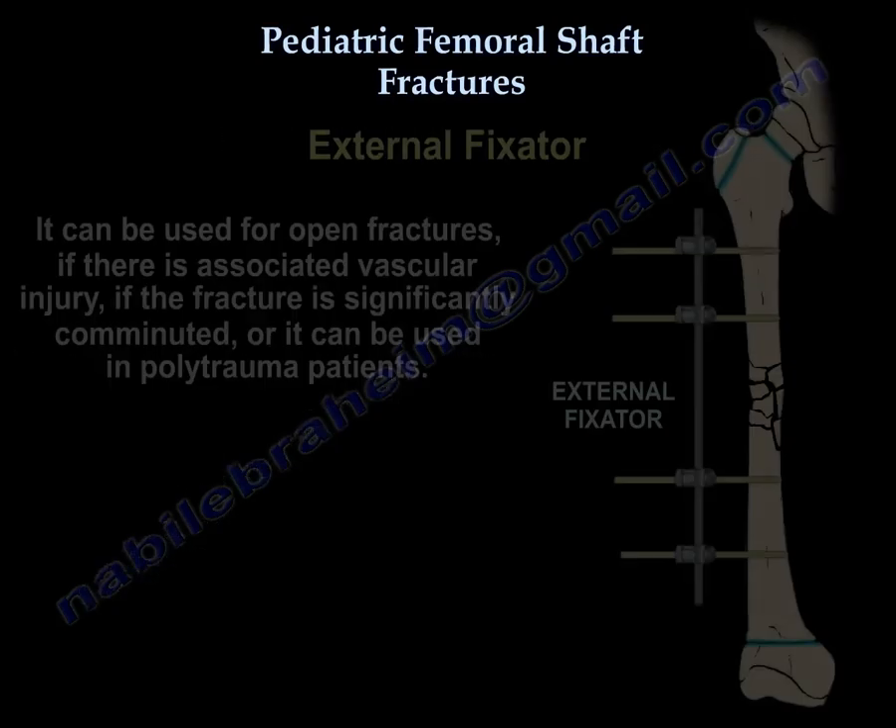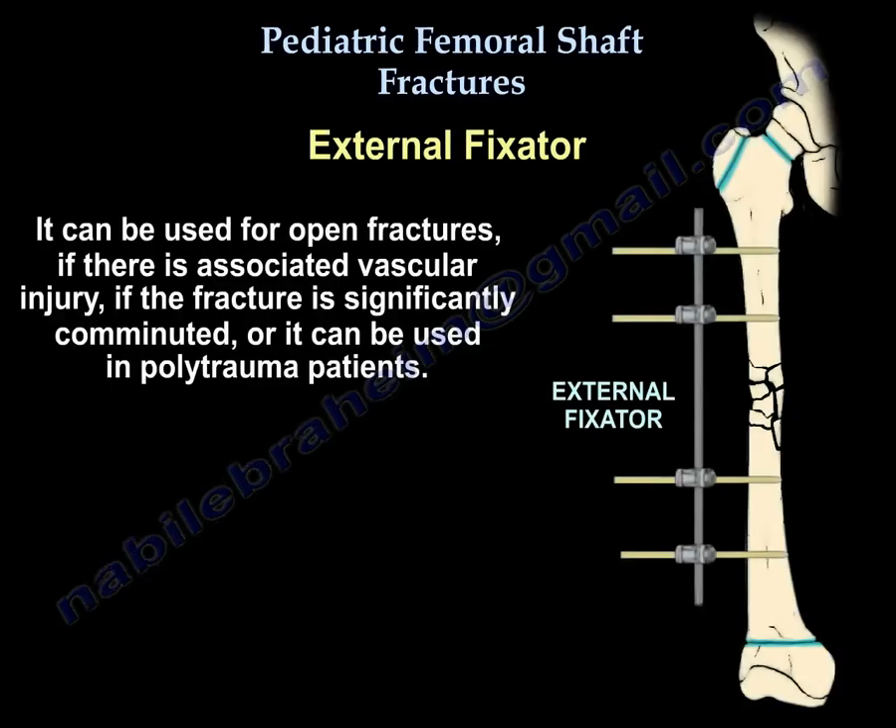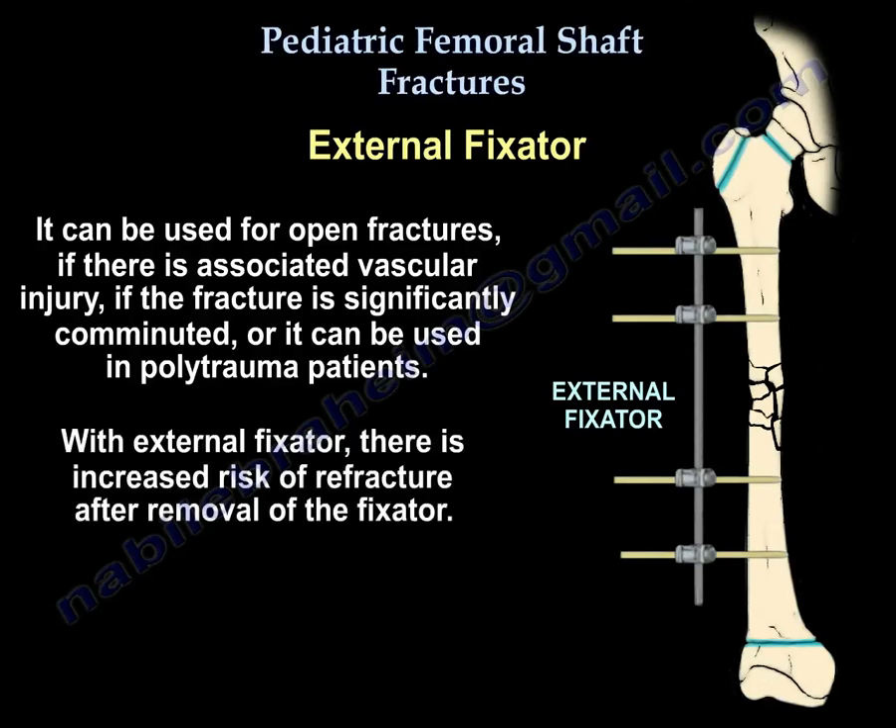External fixators can be used for open fractures, if there is an associated vascular injury, if the fracture is significantly comminuted, or in polytrauma patients. However, there is an increased risk of refracture after removal of the external fixator.